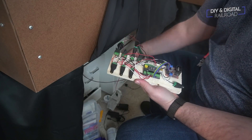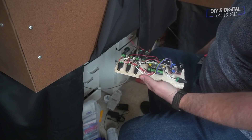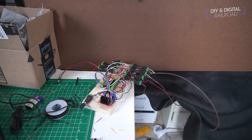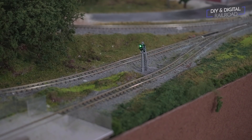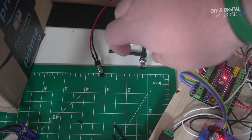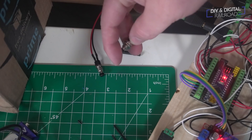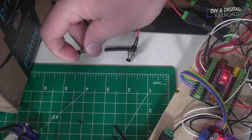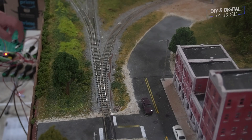I go ahead and start hooking everything in place, making sure everything is connected properly. If something isn't hooked up right, it's pretty easy to swap out because of the connectors. Once everything is hooked up, it's time to give it a test. For now it's sitting on my work table. The only thing not connected is the communications port. You can see the LEDs are powered up — the green one in particular. We hit the button for the first turnout, it changes, and the signal switches over to red. Hit it again, it realigns, and both signals go back to green. Same thing for the other turnout.